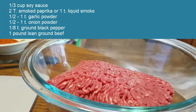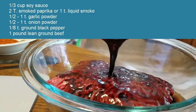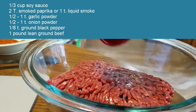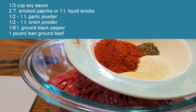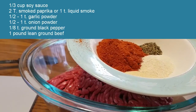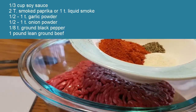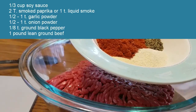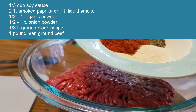I have about a pound of 93% lean ground beef in this bowl and to the bowl I'm going to add one third of a cup of soy sauce. The original recipe called for a half a cup and in my opinion it was a little bit too strong, so I'm reducing that amount — it's up to you whether you use a half a cup or a third. I also have some spices: the original recipe called for a teaspoon of liquid smoke but I don't have any on hand, so instead I've used smoked paprika — two tablespoons of that. I also have about an eighth of a teaspoon of black pepper, a half teaspoon of garlic powder, and a half teaspoon of onion powder. I'm going to just dump it all in.